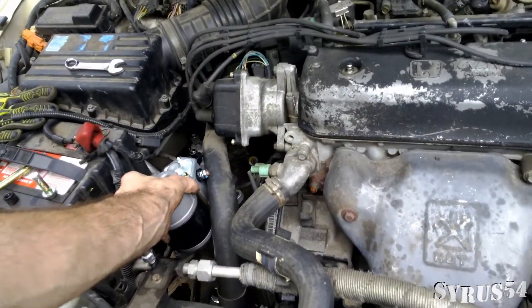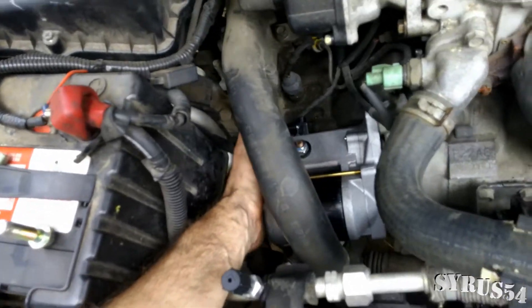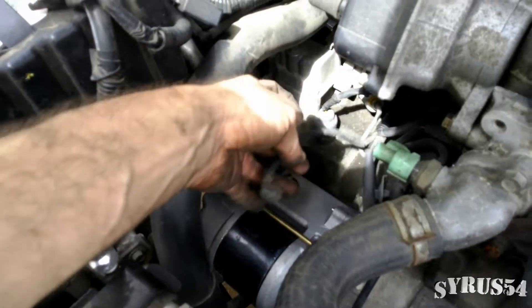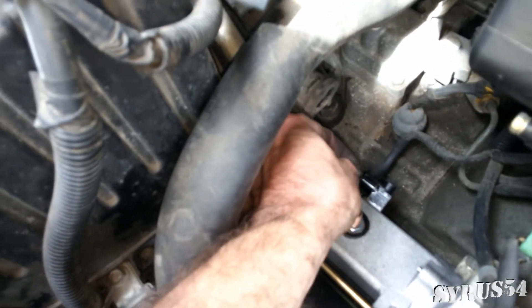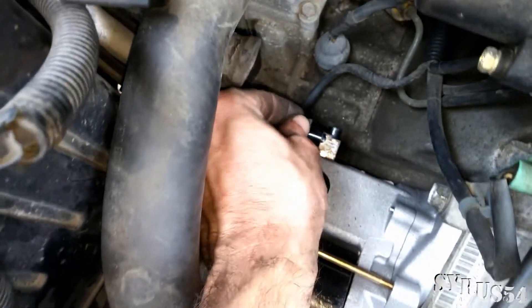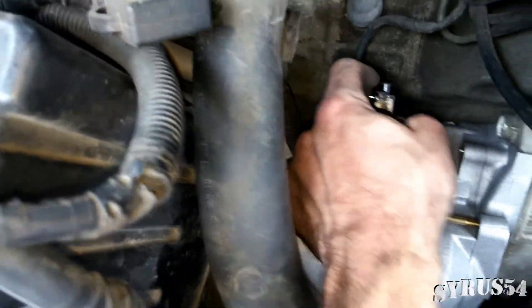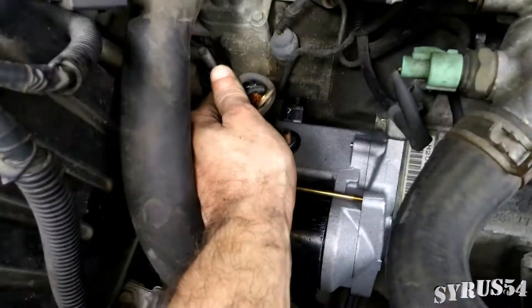I'm going to see if I can do this with just one hand. Well, it goes in a hell of a lot easier than it came out. Now that we have the 14mm and the 17mm bolts in, we're going to turn our attention to the electrical plugs. Take our spade connector. Make sure you get that little rubber boot on there so that you don't have to worry about any shorts. Now, this big battery cable is coming straight out of the battery, straight down to the starter.